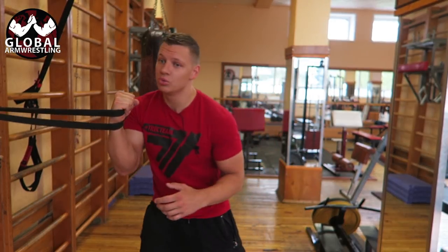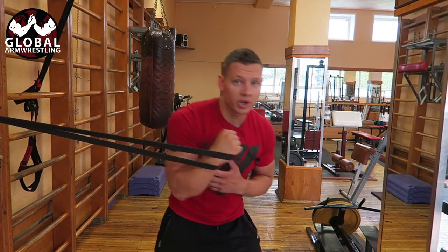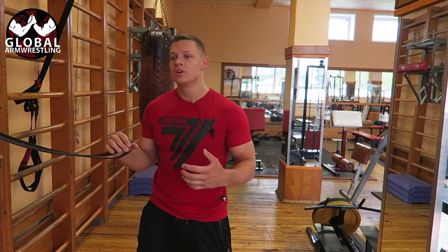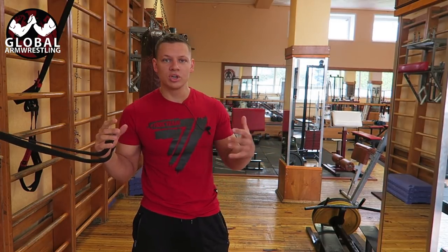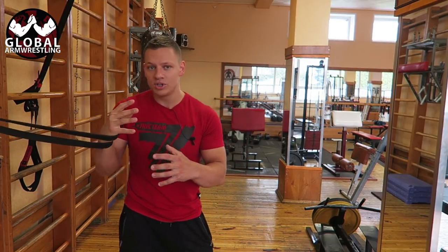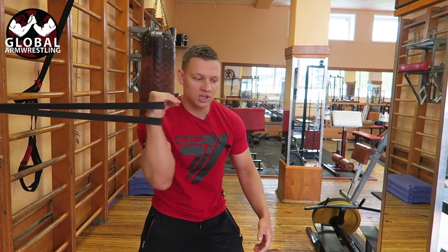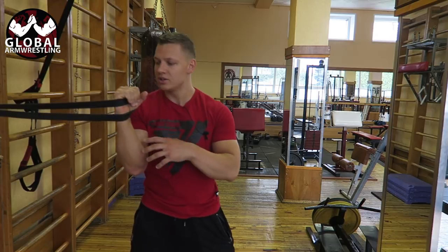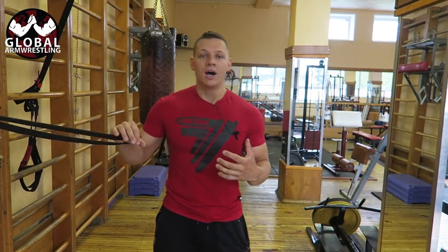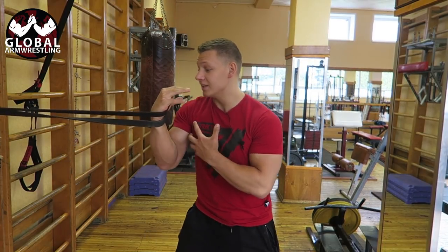Another mistake is guys will start the exercise turning inwards — you can feel the tension going away. I don't know why guys do this. On the table there's an arm constantly taking you back, so you get into that position, but if you keep the tension here there will still be some tension on your wrist but not on your tendons. I don't recommend turning inwards.